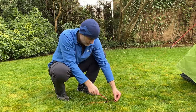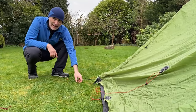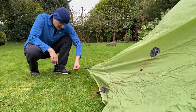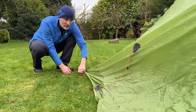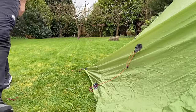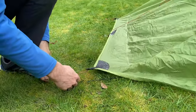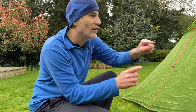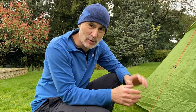Now we can peg out the four corners of the fly sheet and just put a little bit of tension on each one. At this point you might find it's a bit wonky in certain areas around the vertical poles and the four tie-out points — that's okay, you can go around and reposition each one to line it all up.